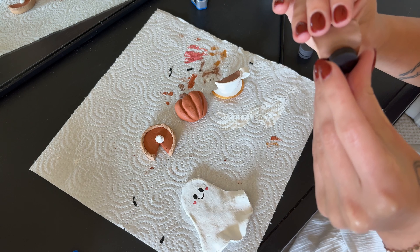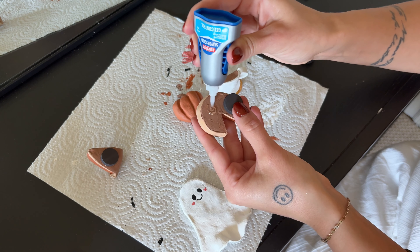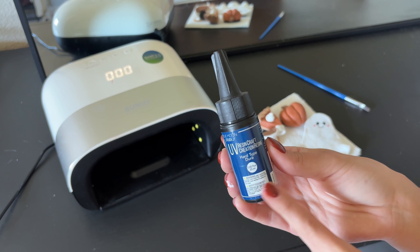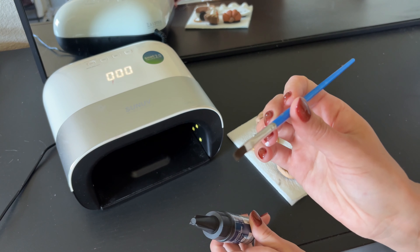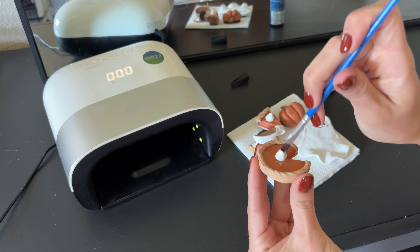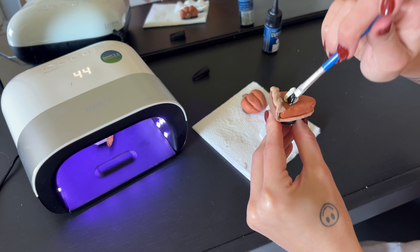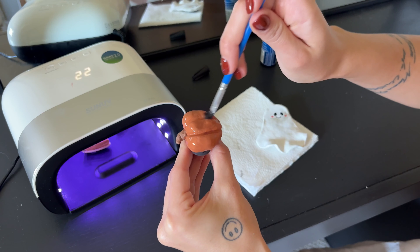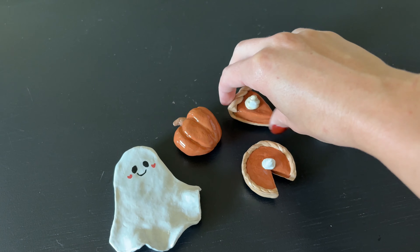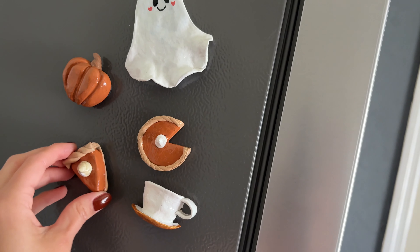I'm going to go over them with resin and cure it so they have a shinier finish, which I think will help tie everything together. I tried to use one color at a time — when I was using white, I went through each piece and painted whatever needed to be white, then moved on to the next color, and so on. I felt like it helped me stay a little bit organized. Some of the colors I did mix to make a more custom color, and a few areas also needed a second coat. Now we can glue on our little magnets.